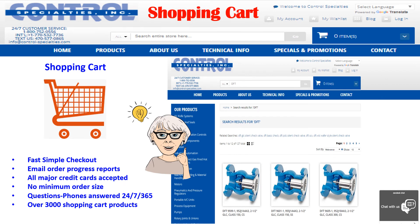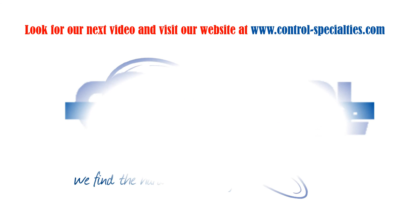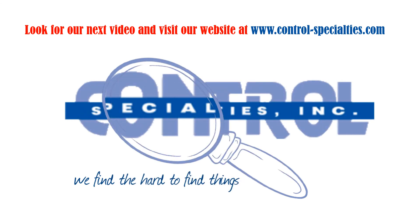We've been a 100% certified woman-owned business since 2006 and offer the complete line of DFT products, including selected check valves in our shopping cart. We hope this information will be of help in improving your process and operations. Thanks for watching.